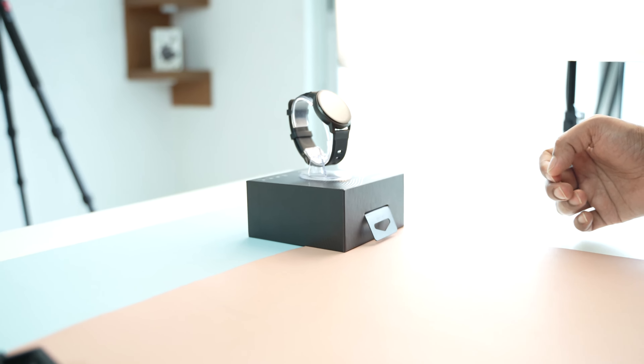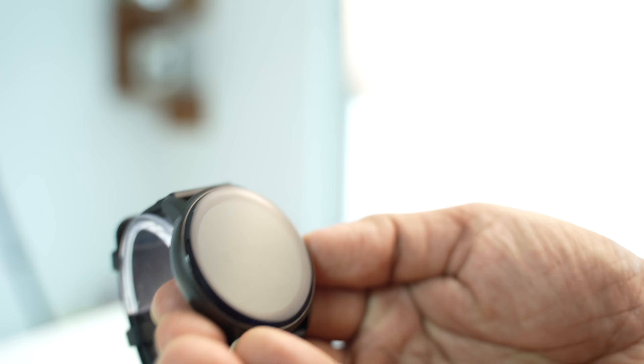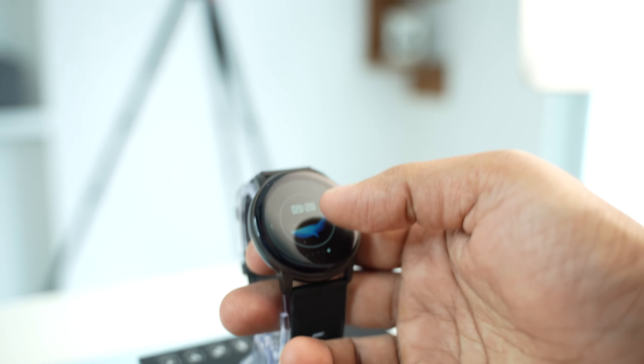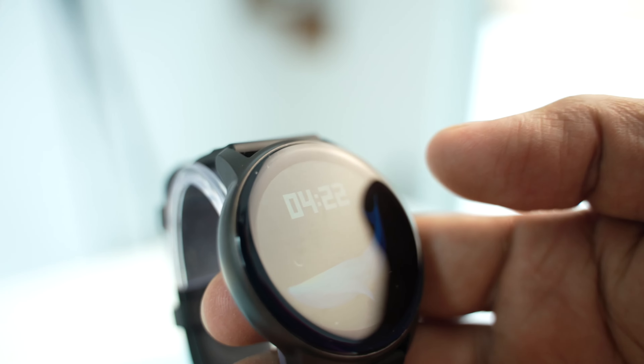Compatible with most iOS 9.0 and Android 5.1 and above, download and install the free DaFit app. By pairing this smartwatch with your cell phone, you can receive alerts for SMS, incoming calls, and social apps including Facebook, Twitter, WhatsApp, Skype, Snapchat, and more on this watch — never letting you miss any important events.